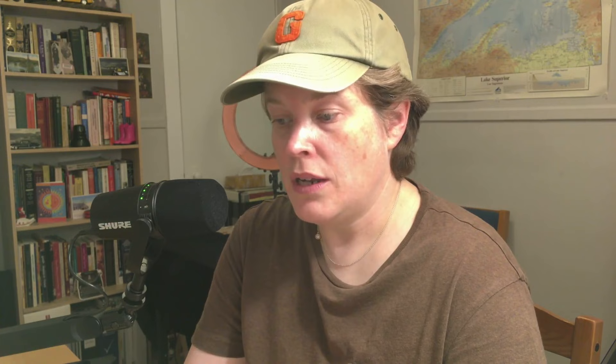If you find a passage requiring a very brilliant, brittle tone, you employ a small striking surface using only the tips of the fingers. Curved fingers are used most of the time in Bach's music because they give good clarity. But if we use curved fingers alone, it might be clear playing, but it would not also be warm and voluptuous.